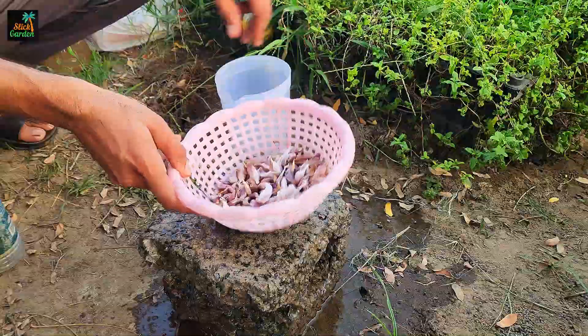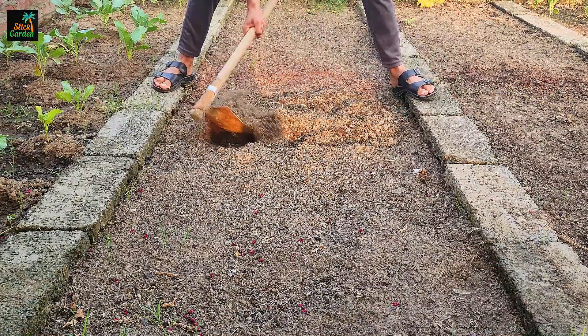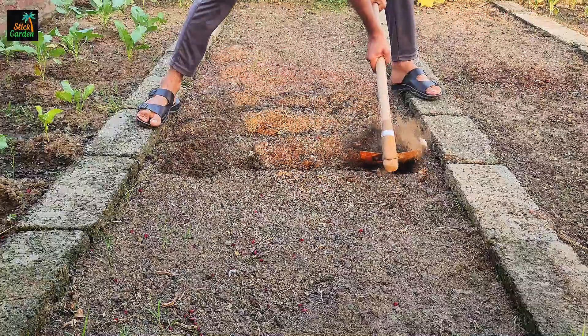The next critical step is to aerate the soil where you will plant the garlic. Aerating the soil loosens it, making it easier for air, water, and nutrients to reach the garlic roots.